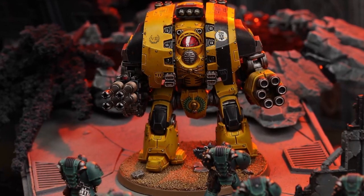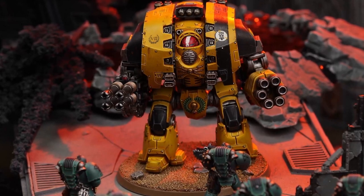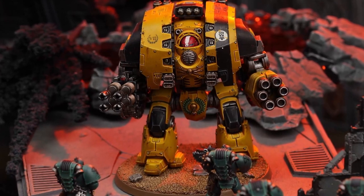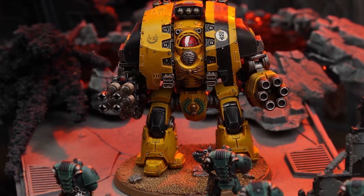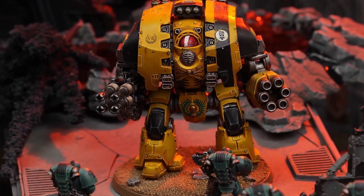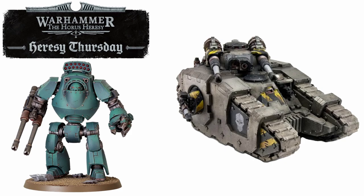Whilst all of those gorgeous new infantry models, the Kratos heavy tank, the upgrade sprues, the Rhino — whilst all of that is now new and confirmed to be in plastic — it has also been confirmed that a lot of the other ForgeWorld old resin kits are going to be eventually making their way over to plastic as well. We have had confirmation that the Sicaran tank is going to be making the move, and the new Contemptor, which is coming in the box, is also getting some extra sprue options and weapons coming in plastic. The only thing that is definitely staying as resin for now is the Legion-specific units and the Primarchs.